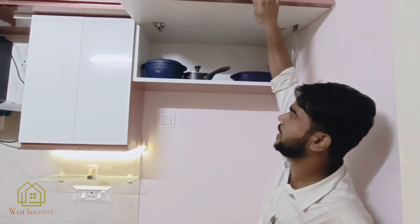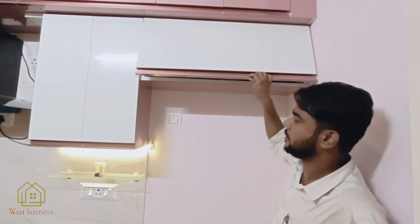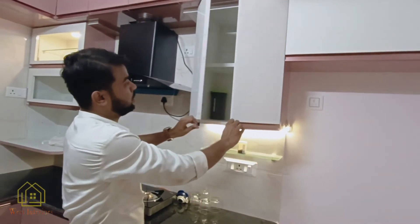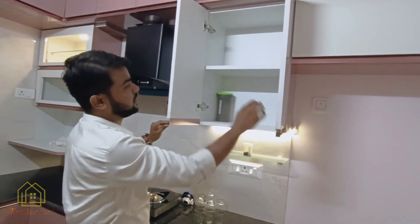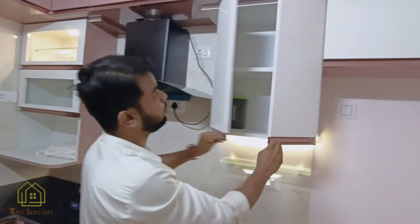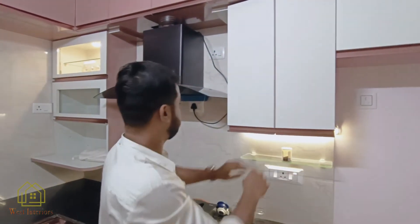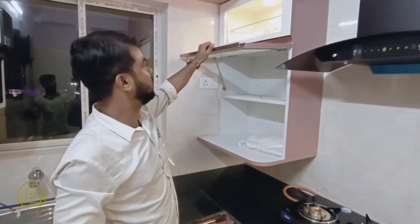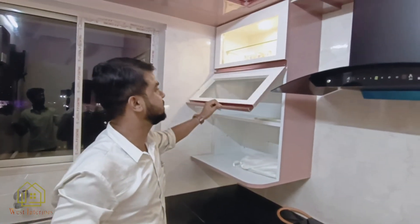We have made a cabinet. Then we have a cabinet with a cabinet. Then we have a glass cabinet with a hydraulic cabinet.